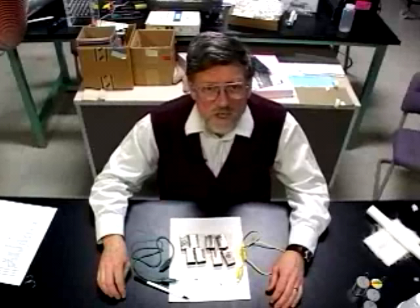Franklin had to use sparks to determine what was going on in his electrical experiments. We can use a subtler tool, a neon bulb, to detect smaller transfers of electricity than he could.